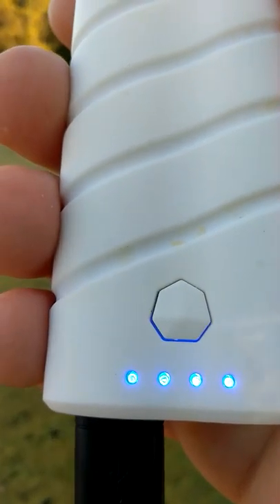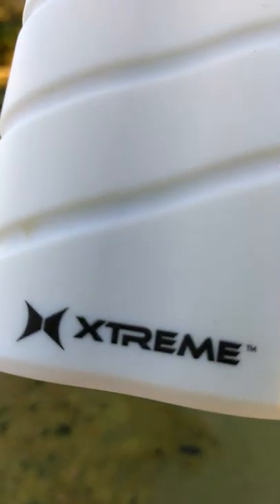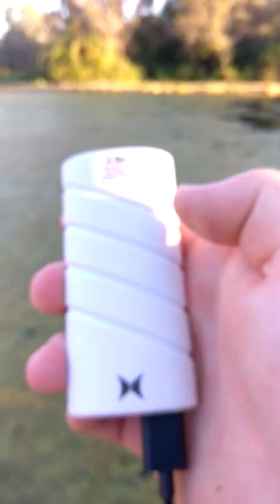Here's what my phone is charging into — it's a battery pack. See, the lights are blue, which means it has a solid full charge. Here's what it looks like.